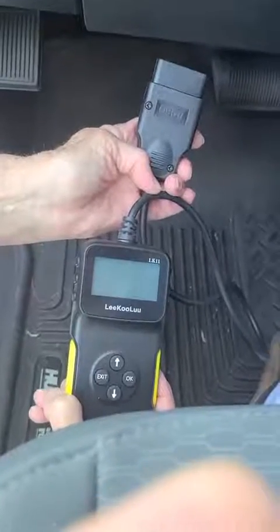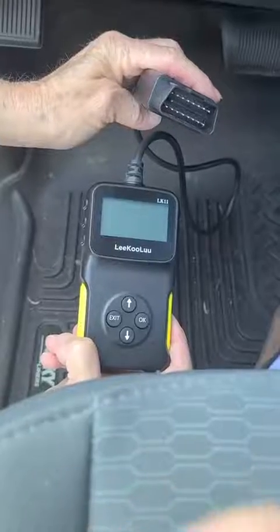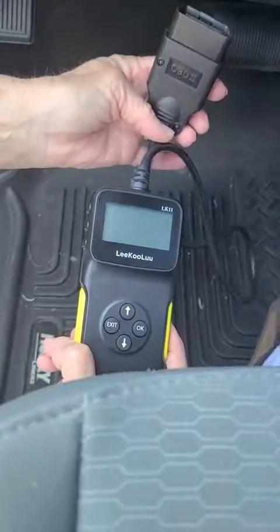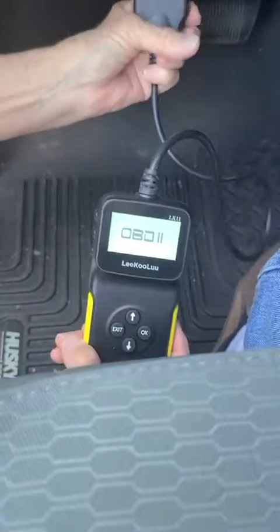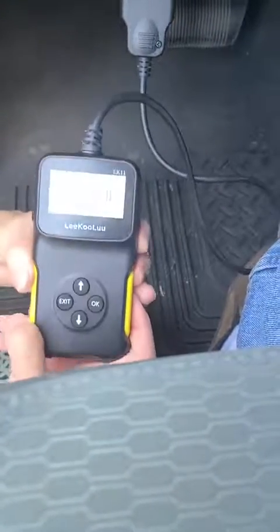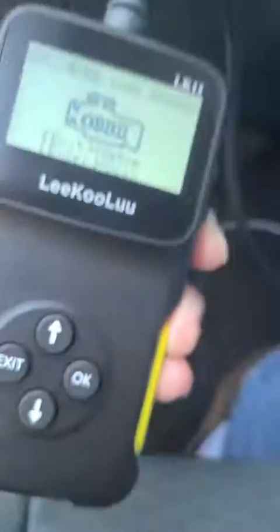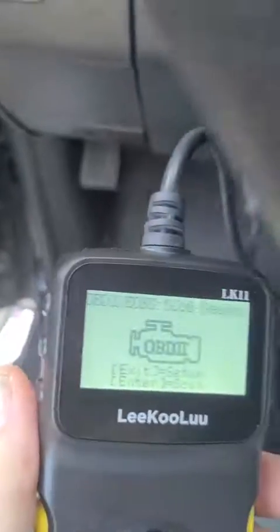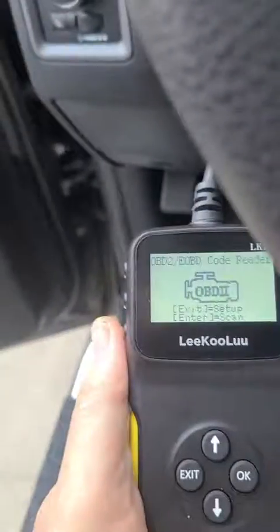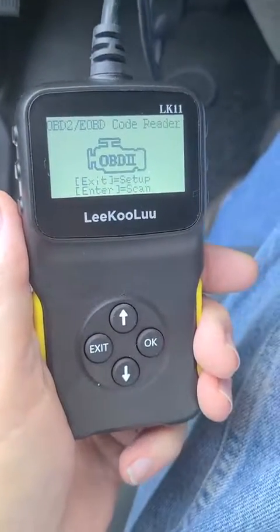It doesn't get much easier than this. You've got a 16-pin plug that goes into the OBD port in your vehicle — generally it's right close to your steering wheel; on mine it's on the left-hand side. As soon as you plug it in it comes on and it's getting ready to read, but before you can read it you have to turn the key on.